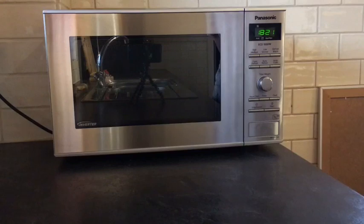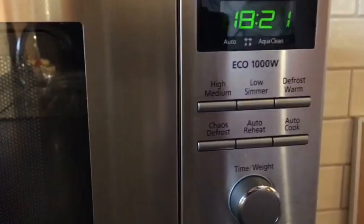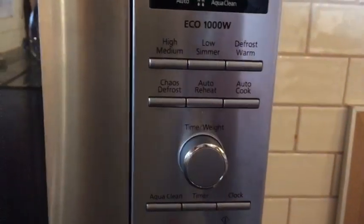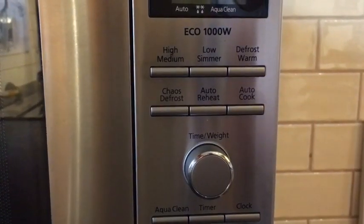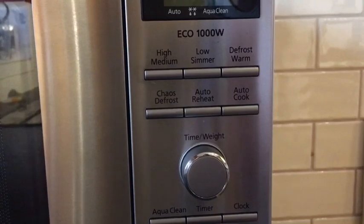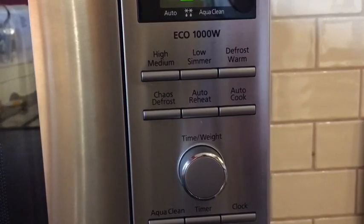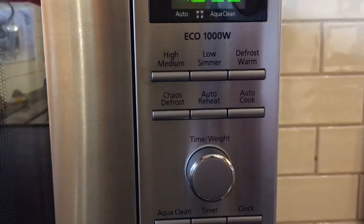If I just zoom in on the control panel here, you can see that it's got six main functions for cooking. You've got your medium or your high cook, you've got your low simmer, you've got your defrost warm, you've got your chaos defrost, auto reheat, and auto cook.